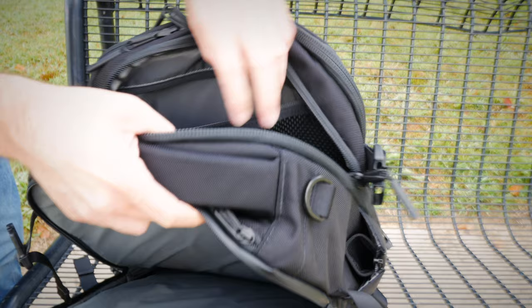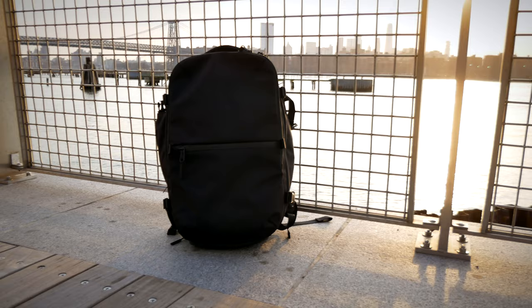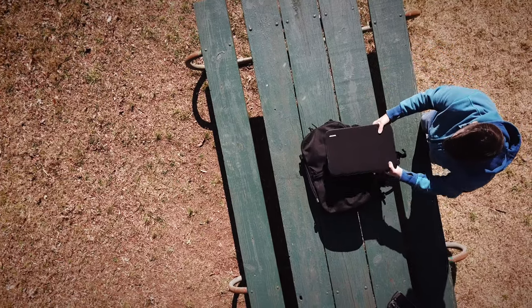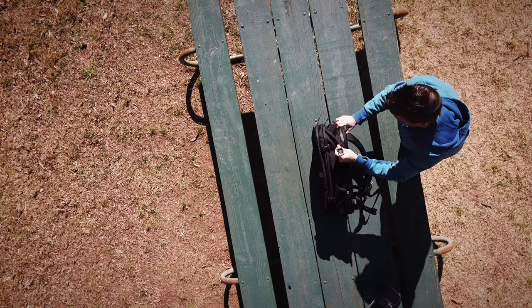There's also no false bottom in the laptop compartment, which means when you put your laptop in, it goes all the way down to the bottom of the bag. Every time you put your bag down or drop it, there's going to be impact on the laptop. A lot of bags have a false bottom built in that keeps the laptop just a few centimeters from the actual bottom, protecting it from drops. The Air Travel Pack 2 doesn't have that, but it's so well padded otherwise that I didn't feel it was a big issue — though if you've got a sensitive laptop, it's something to consider.